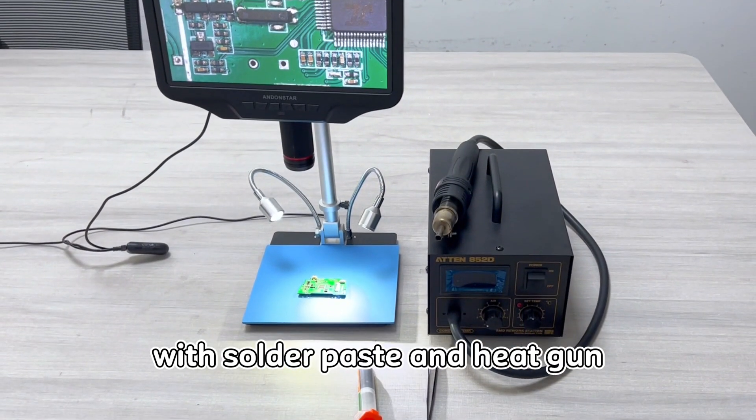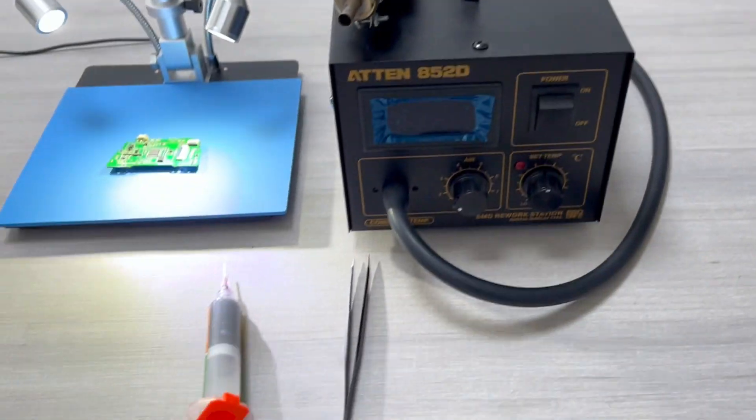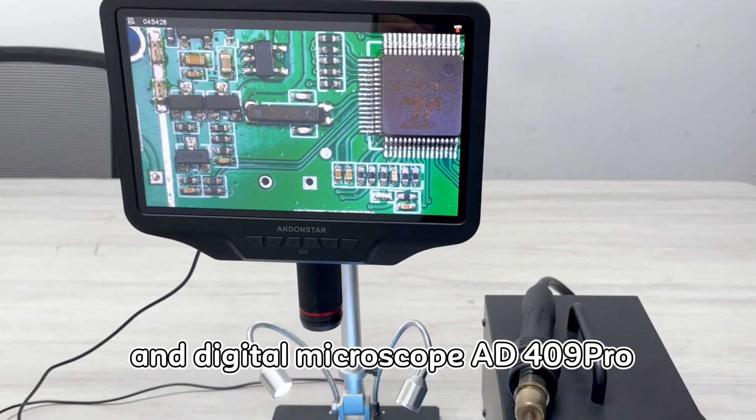Today we learn to solder SMD with solder paste and heat gun. We have prepared a heat gun, solder paste, tweezers, and digital microscope AD409 Pro.